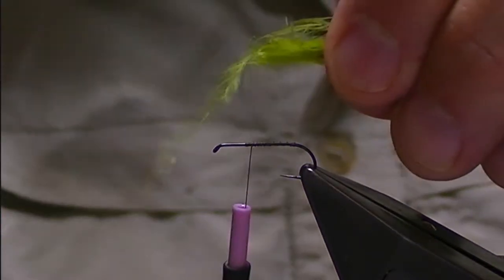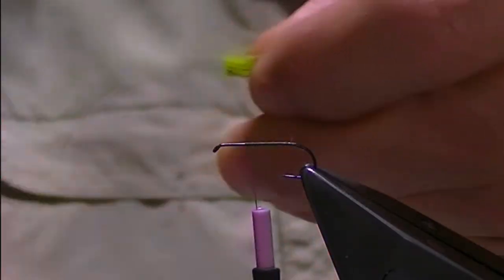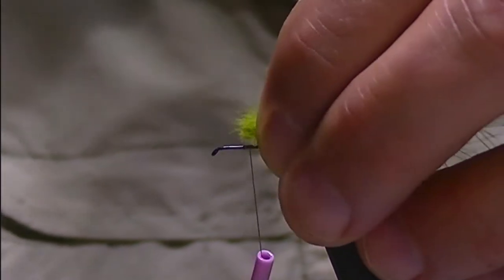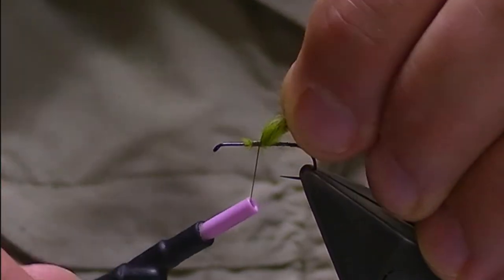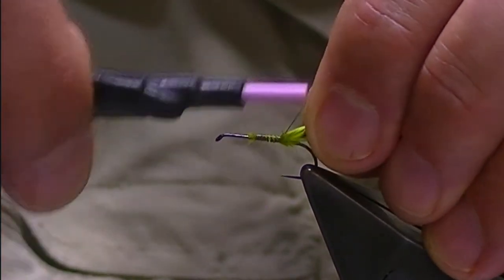From here I'm just going to trim up the ends, get rid of some of that waste, and catch that in basically at the tip where I started my thread. Just holding the marabou steady, I'm going to catch that in and tie it in all the way down to the bend.